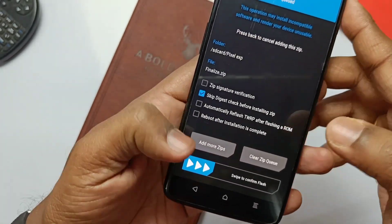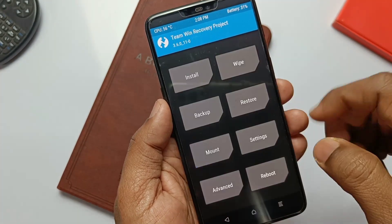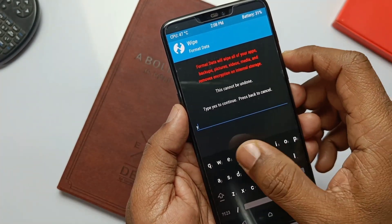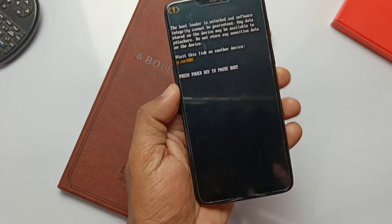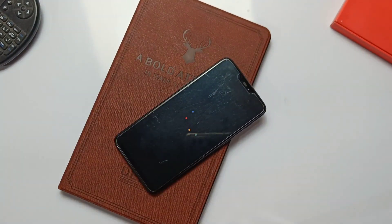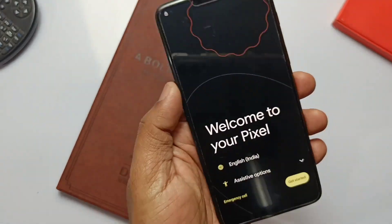Now reboot back to TWRP again. Tap Install, select the Finalize zip, and flash it. Then flash the DM Verity zip. Now go to Format Data, type yes, and click Reboot to System. The phone will boot to the beautiful Pixel Experience ROM boot logo.